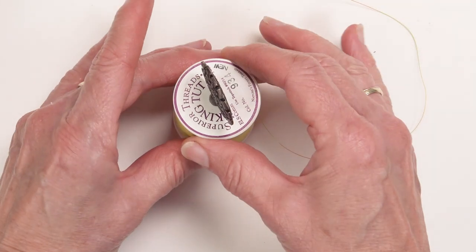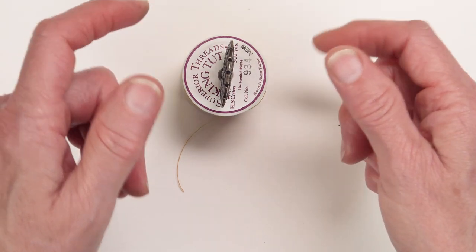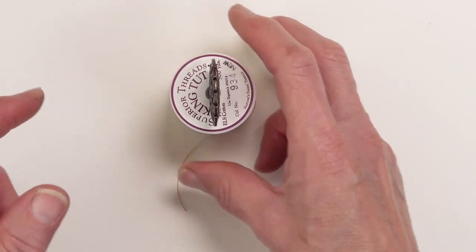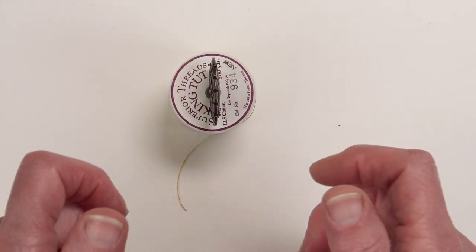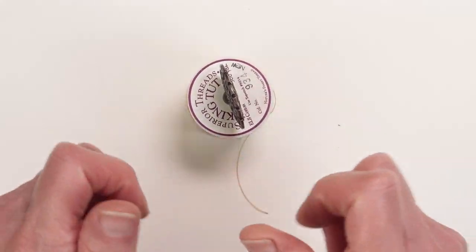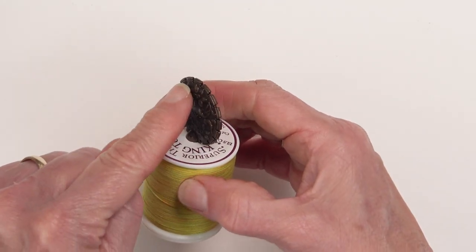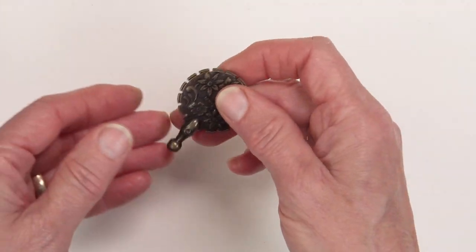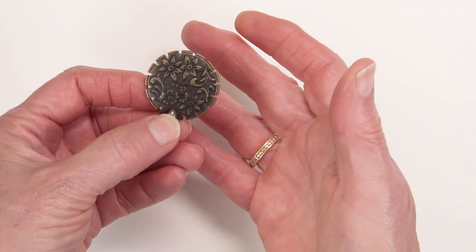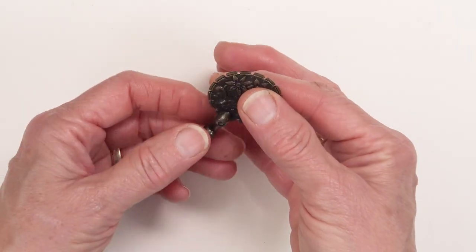It's also handy because it holds the cutter upright. If you are chain piecing units and you need to cut those threads between each unit, you can pop it onto the cutter and one of these top notches will catch the threads and cut it. There are other thread cutters out there that would do that same thing, but they're bigger and bulkier.